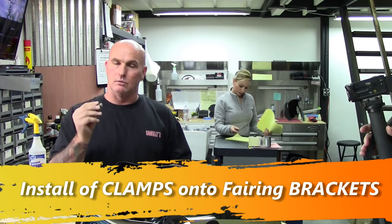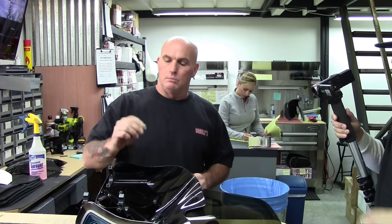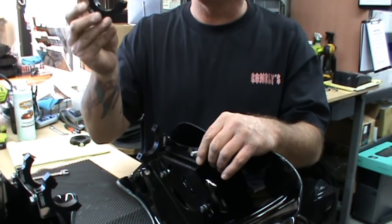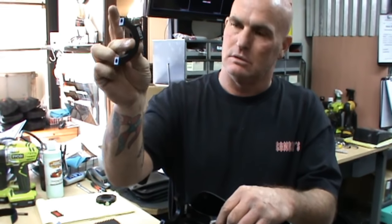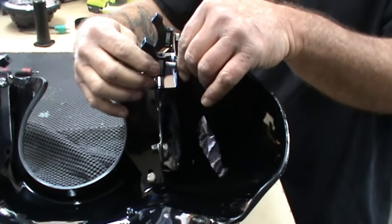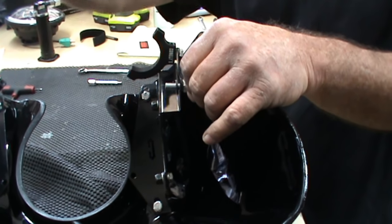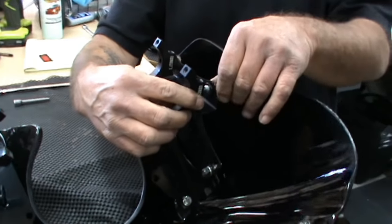You have a 5/16ths bolt, which would require a half-inch wrench. Put the bolt through with a black washer. You have two sections of the clamp — one is long and one is short. You want the long section, which faces up or down. That is the wrong direction. The longest part should be facing towards the inside, where the headlight would be.